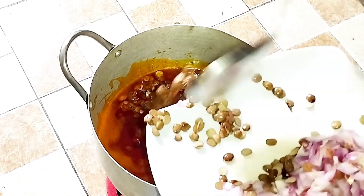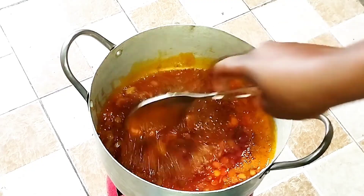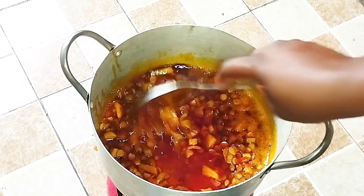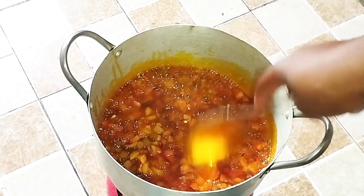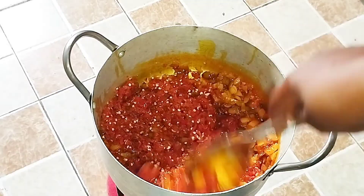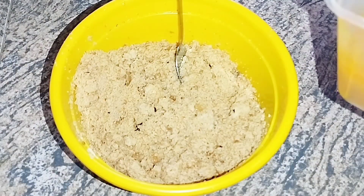I'll add my iru to the pot and stir fry it a bit to release a lot of flavor for the soup. Then I'll go ahead and add my onions and stir fry that a little bit as well. Once it's a bit fragrant, I'll go ahead and add my peppers — that's the shombo and the scotch bonnet — stir that in and allow it to fry.